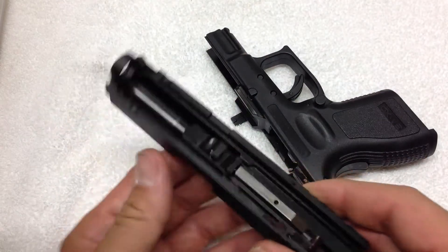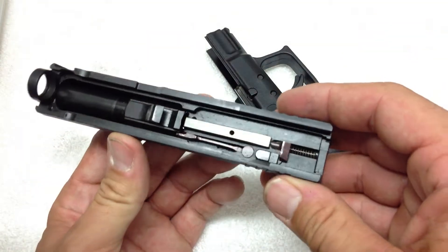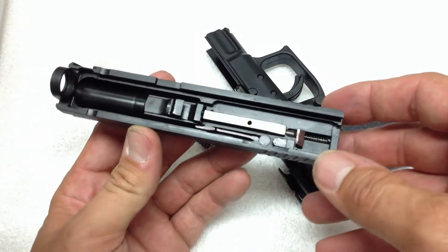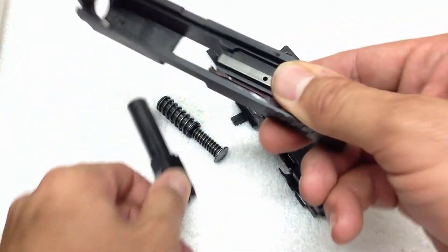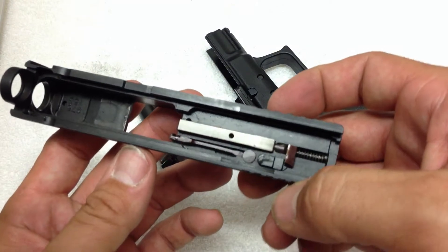This gun from a standpoint of build quality is second to none — second to none. I mean, just everything about the way this gun is built is just top notch.